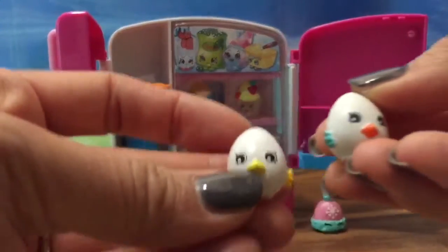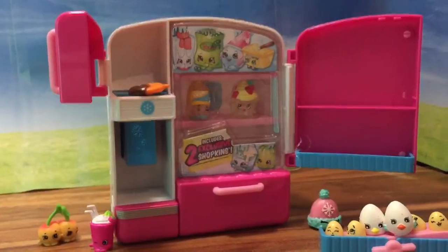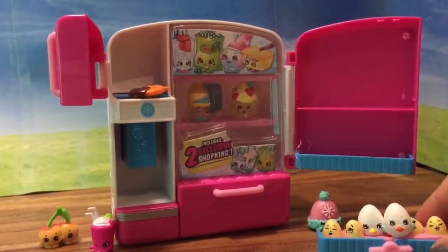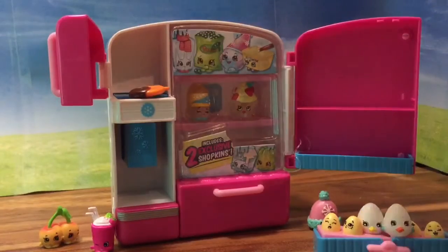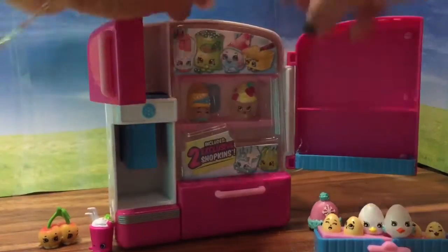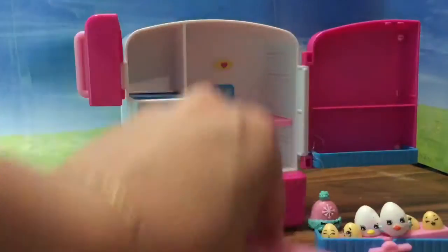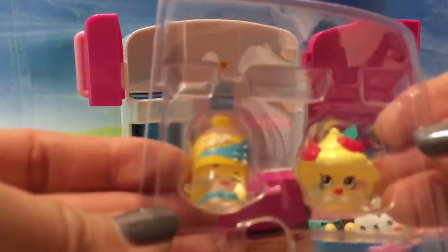These are their little egg children. Let's put the eggs right over here. How cute are these little eggs? So let's see what else is in the refrigerator. I'm going to pull up this plastic. Do you see these Shopkins?